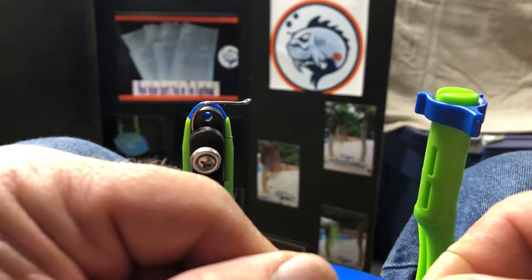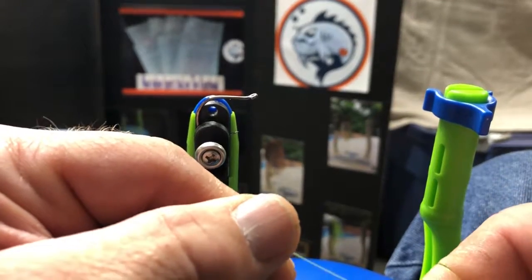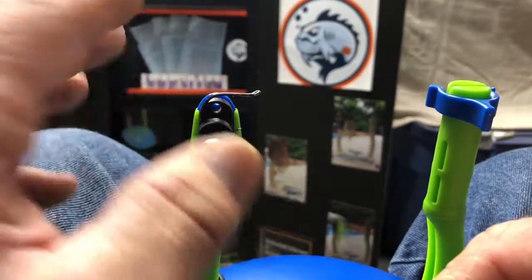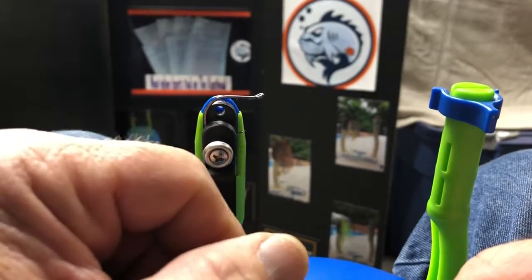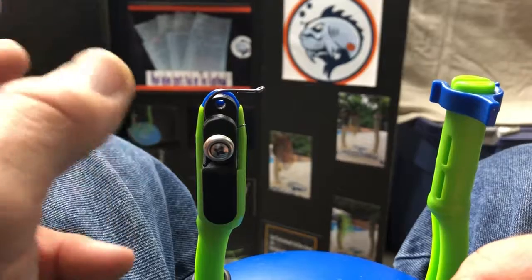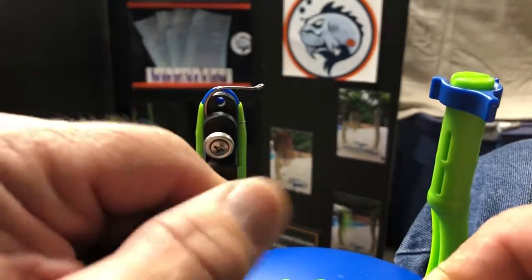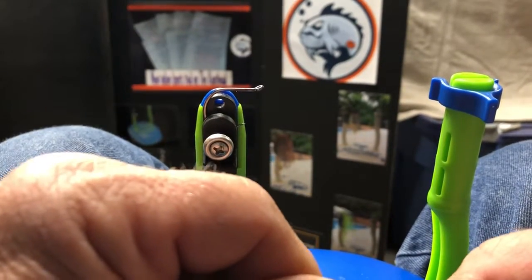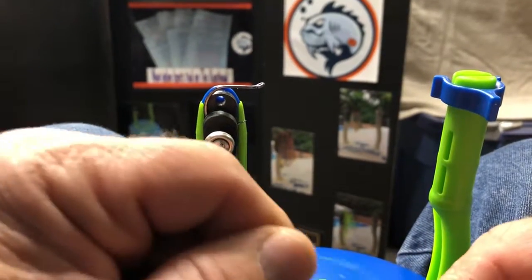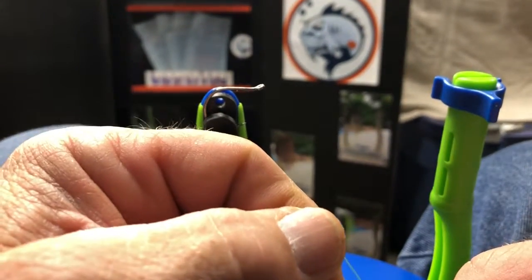I'm going to tie a terminal tie for you tonight. It's a really great knot — the improved clinch. As you can see, we have a hook here in our clamp. This clamp is capable of capturing lines and hooks of different sizes, positioned differently for ease of tying. It'll hold lines; I've got a picture of an umbrella rig captured in here tying on, so it's really a great place to tie to.